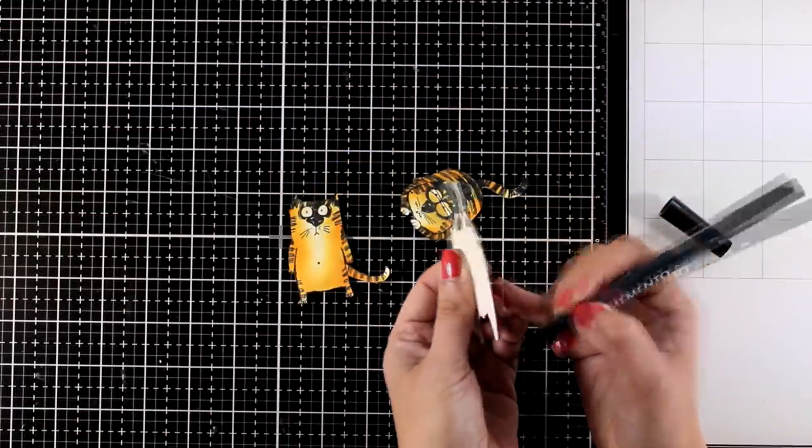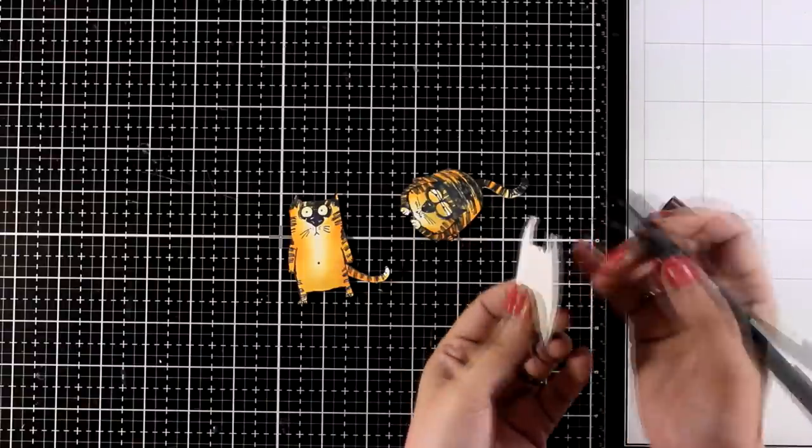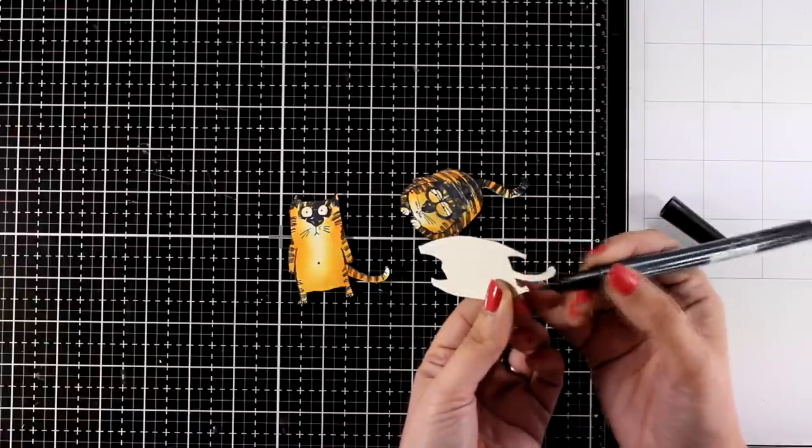I'm also going to go all around the edges with a black marker. This is going to disguise any cutting mistakes and make it look as if I did a perfect job while cutting.